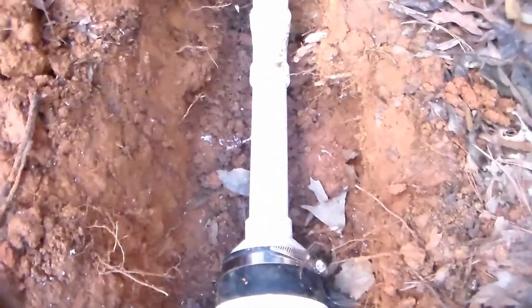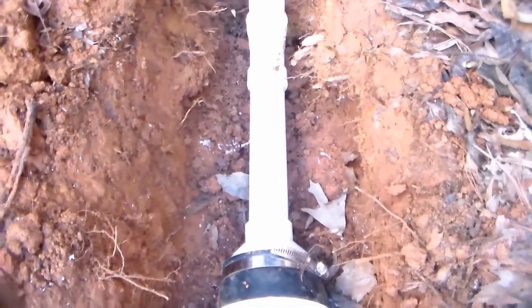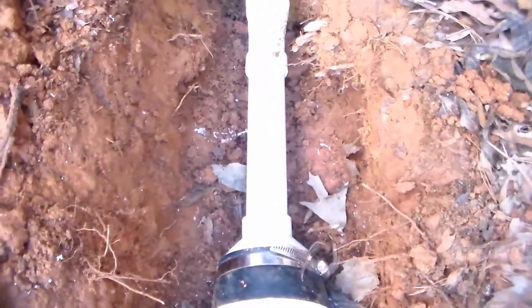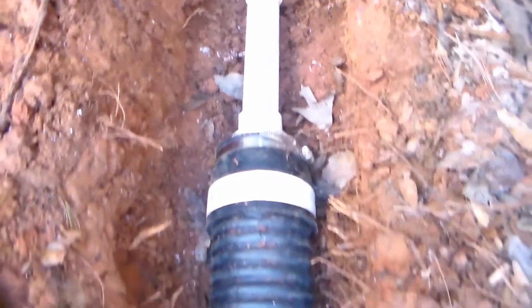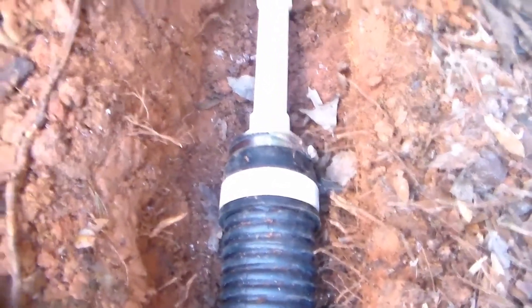The connection is inch-and-a-half PVC. We've got a bushing down there — an inch-and-a-half to three-inch. Then we put a no-hub on there and screw that down tight so that it holds onto the corrugated pipe, more than enough for that water to come right down through here.